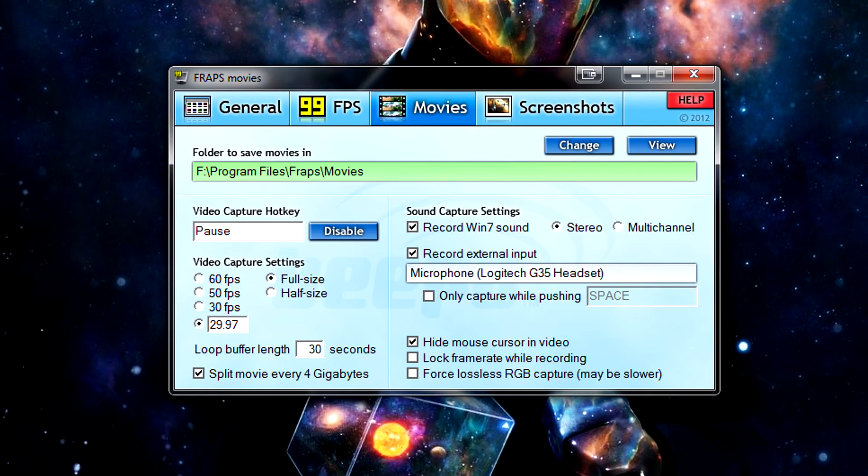So on to the settings. The first mistake that I see everyone doing is setting the frame rate to 30 FPS or 60 FPS. YouTube videos and almost all internet videos use NTSC standards, and this means that videos play at 29.97 FPS. If you render a video in 60 FPS...